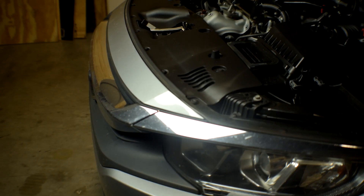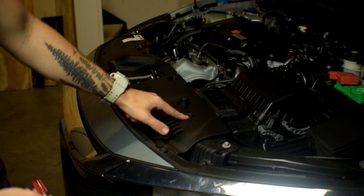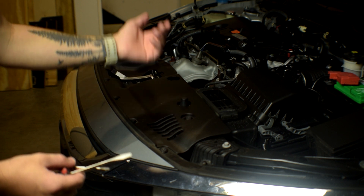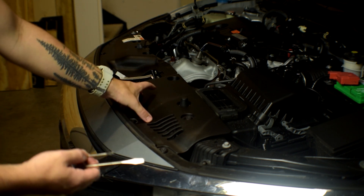To get these fog light panels off we're going to have to detach the entire bumper, so I'm going to do a step-by-step on how to detach the bumper. We're just going to use our flathead screwdrivers, go underneath the little lips and pop them out of place, and this whole top panel will come off.